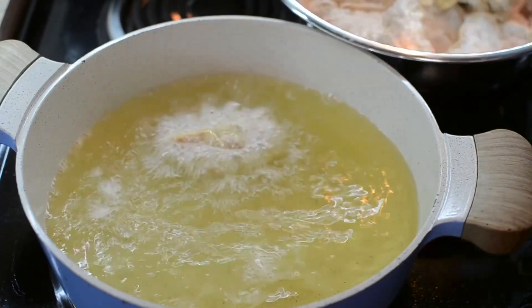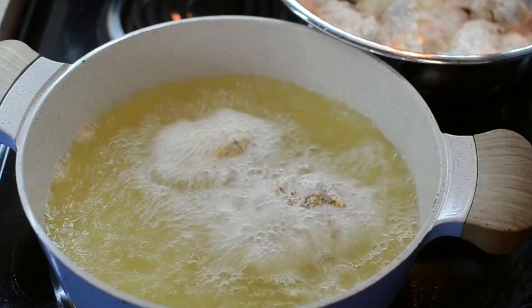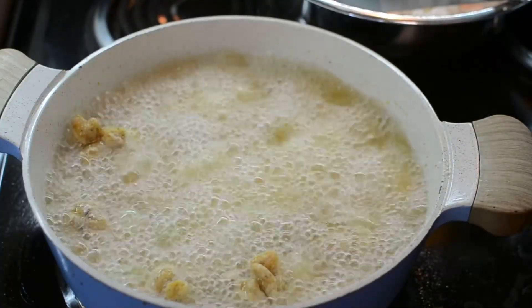My oil was hot as hell — I had to turn the stove off, put the wings in, let it settle down, and then turn it back on.